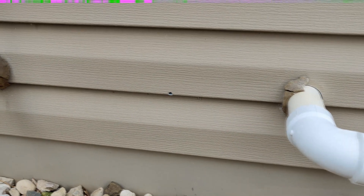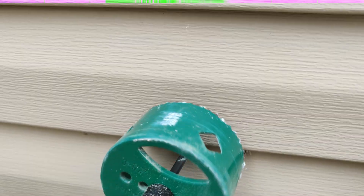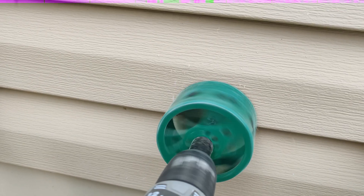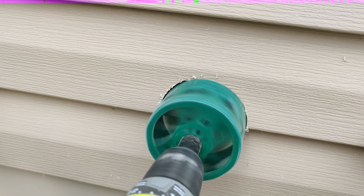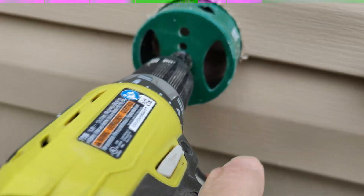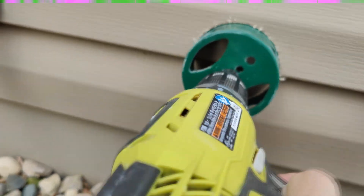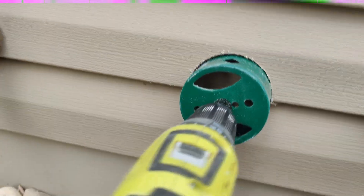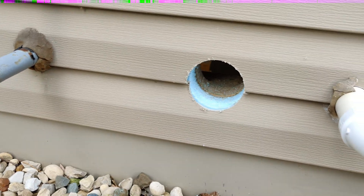We've come outside now — the pilot hole is drilled through here, so we're going to take our drill and finish the rest from outside. There we go, and our hole is ready to go.